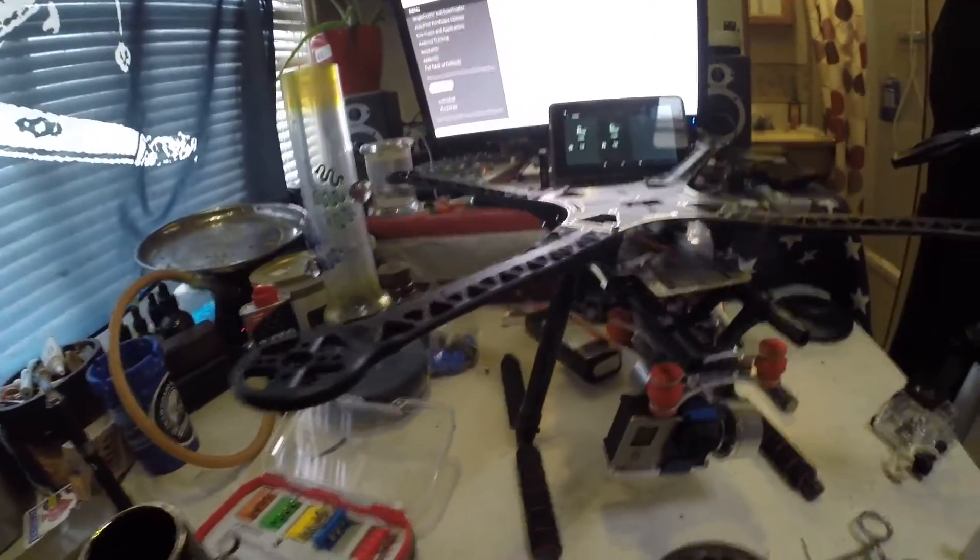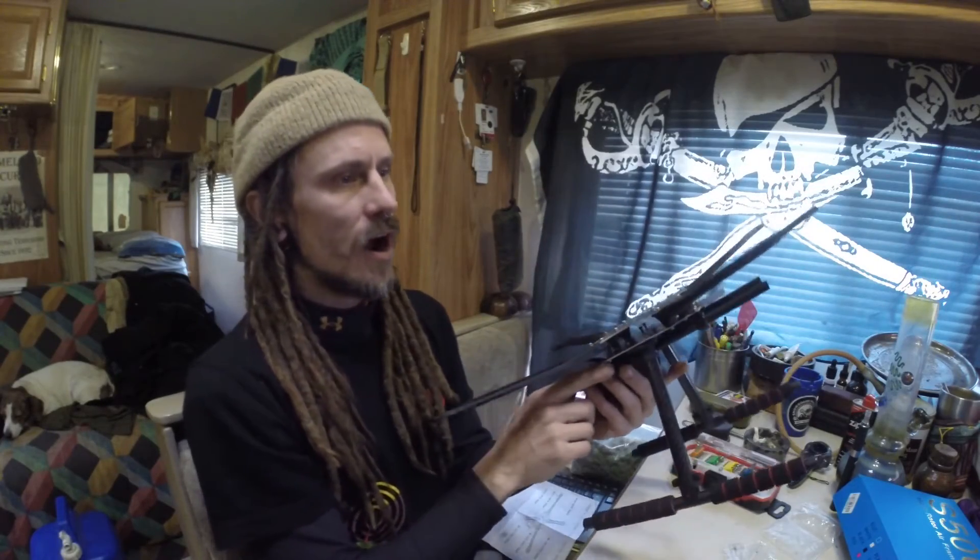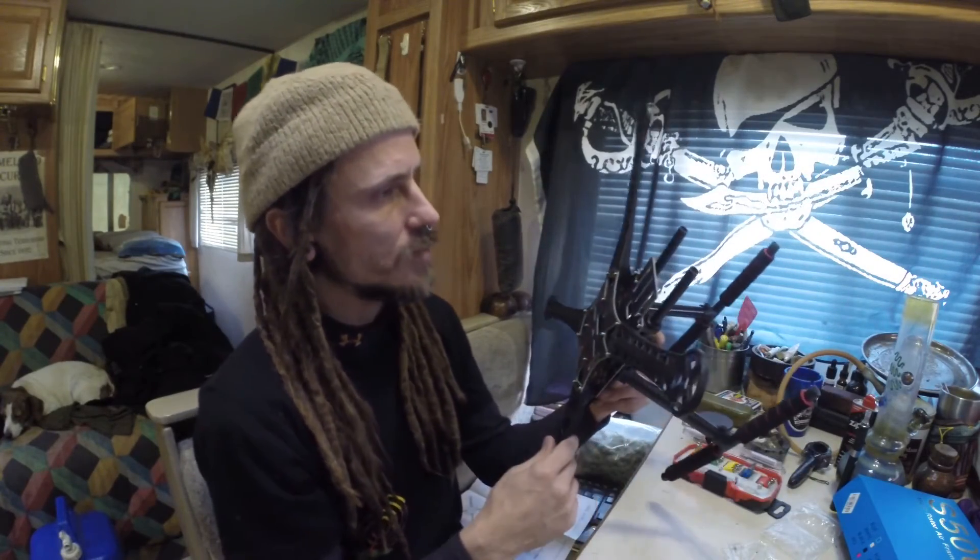Time to start taking apart that X525. We definitely have lots more real estate. This frame is super light, super easy to put together. I think it's definitely worth the 40 bucks — it should be a pretty sweet upgrade.